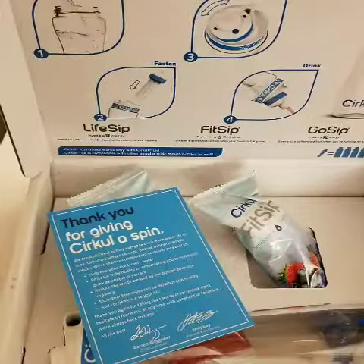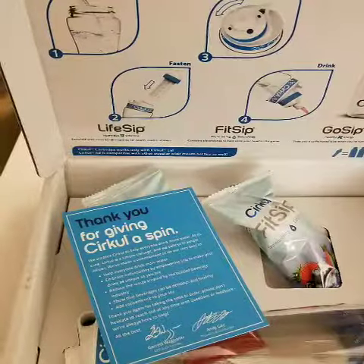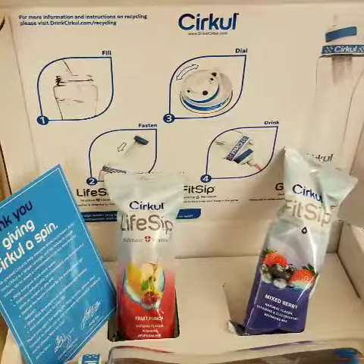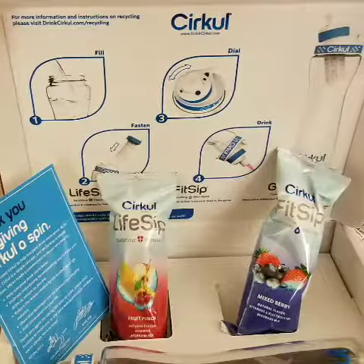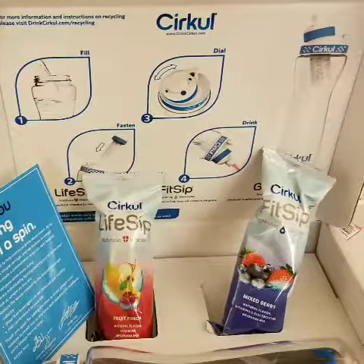Hi, it's Michelle, your kratom bunny. In my never-ending attempt to stay hydrated while I'm taking kratom and other herbs, I decided to give Circle a try. This is what it looks like when you open up the box — they come with fruit punch and mixed berry, and it's supposed to turn your water into some kind of fruit-tasting delight.